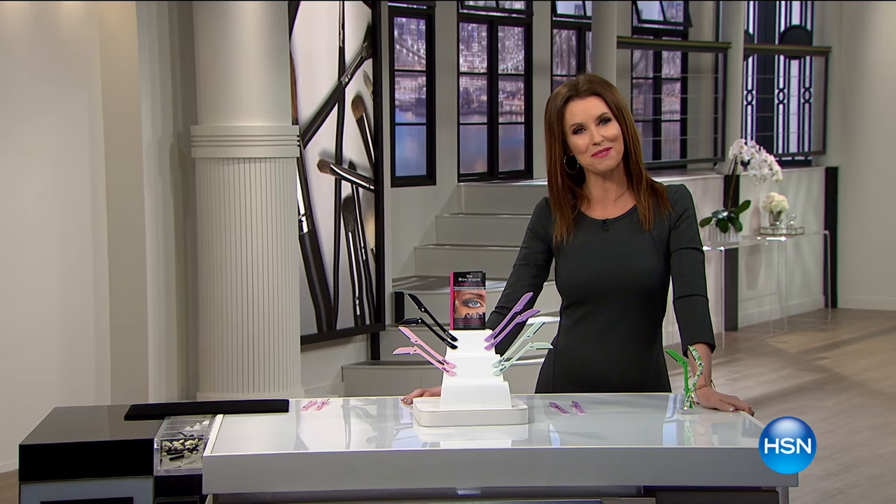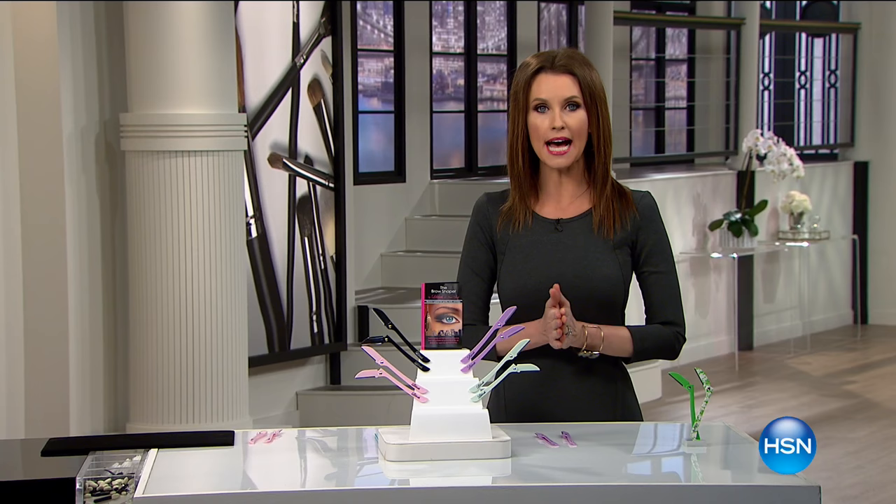Hi, I'm so glad that you are waking up with me this morning. I'm Shannon Fox, and one of my favorite, favorite beauty items of all time is here this morning. It's from Lilibeth. This is the Brow Shaper.